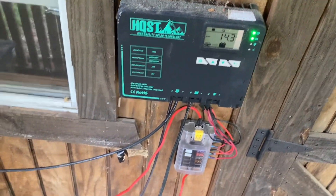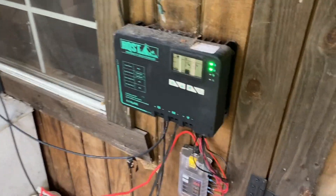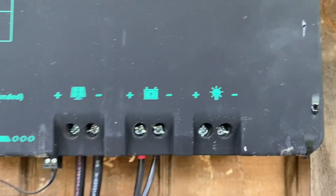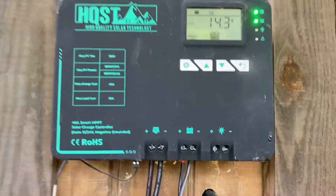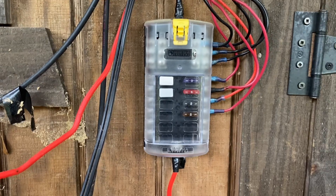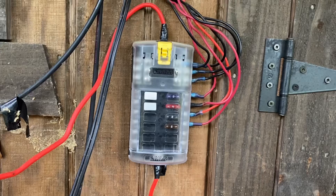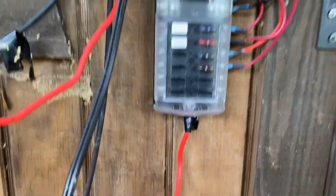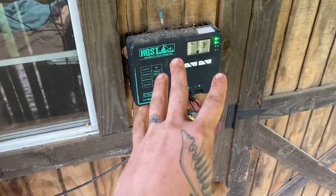I hardly ever use enough power to even get the batteries really going and charging — maybe they charge for an hour or two then they're topped off. I don't use any of the ports on the charge controller. I was told it's better to run a fuse box directly off your battery, so that's what I did. Everything inside is run off this fuse box here, and it goes into that piece of conduit right there.